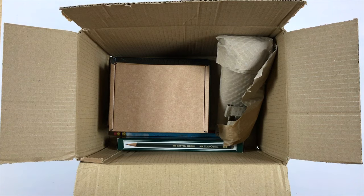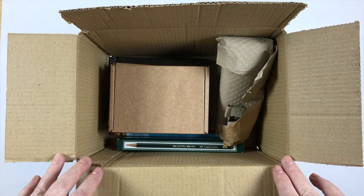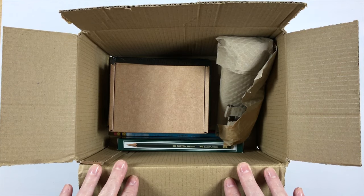Hey guys, welcome back. I have another little Jackson's haul to share with you. This is a couple of months worth of little shipments that I've been getting from Jackson's. They had a couple of irresistible sales over the last couple of months.